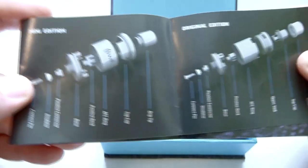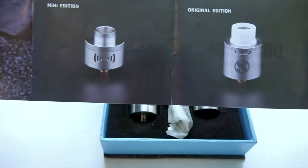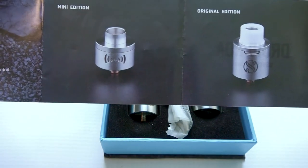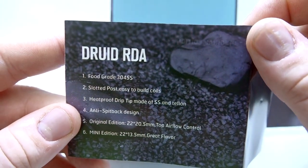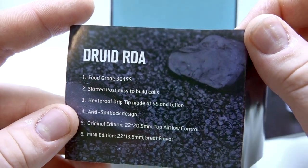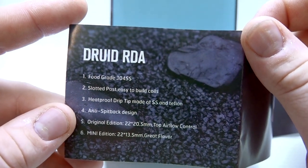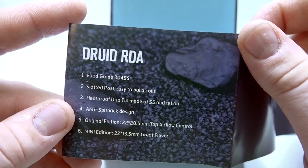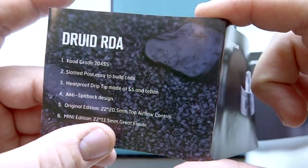You'll see a whole bunch of different components and parts in the manual — feel free to pause the video there. You also get two top caps with this, which is awesome value. The Druid RDA is food grade 304 stainless steel with slotted posts, easy to build coils, a heatproof drip tip made of stainless steel and Teflon, anti-spitback design, and top airflow control.